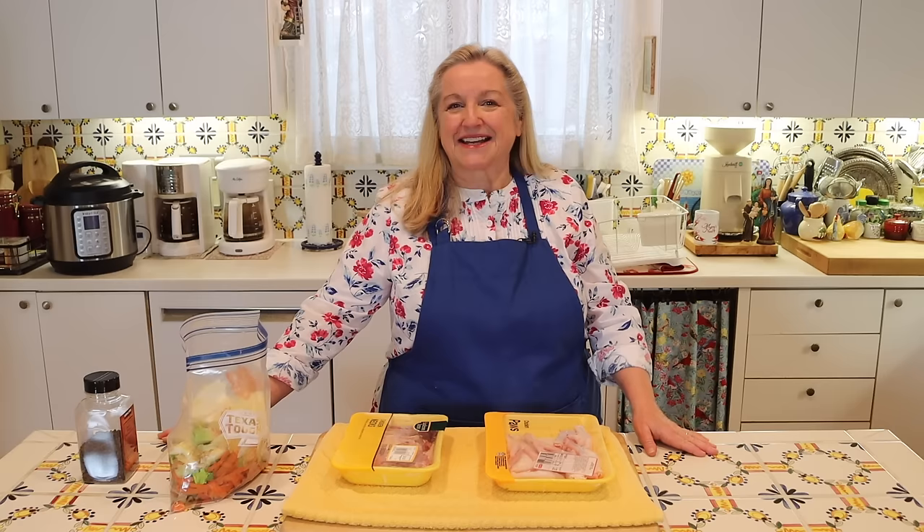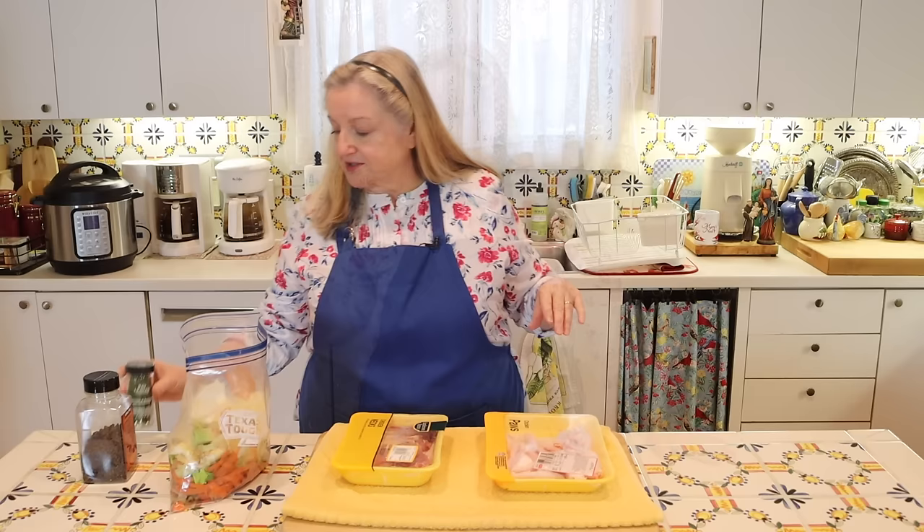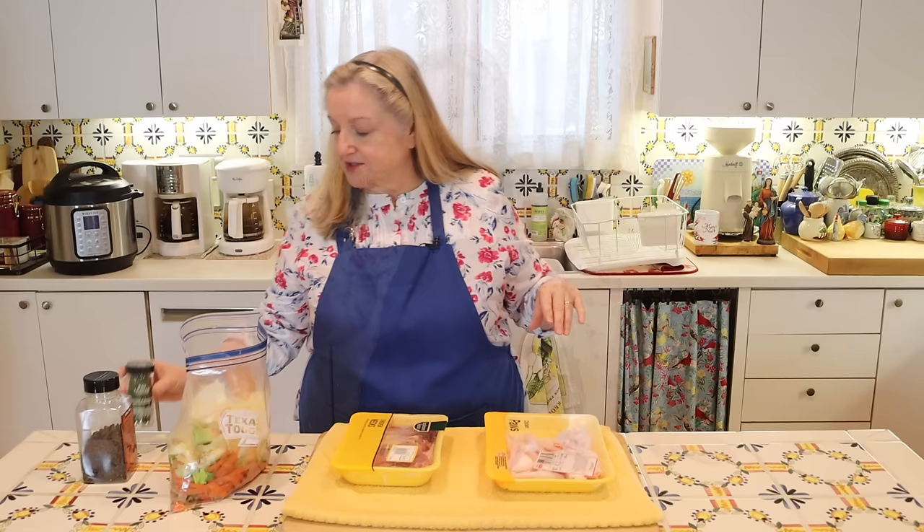I generally also like to add a few black peppercorns and some bay leaves, but those are completely optional. Now if you don't have a scrap bag and haven't saved any vegetable scraps, you can certainly add one onion, one carrot, and one celery stalk — that'll do the trick. And then going forward, you can start to keep a scrap bag.